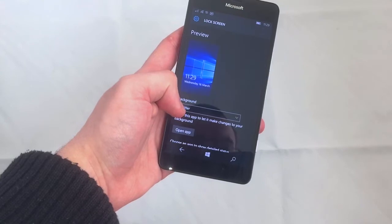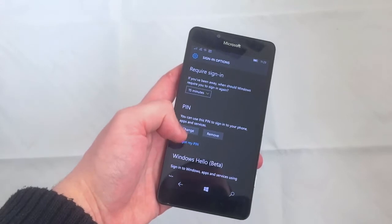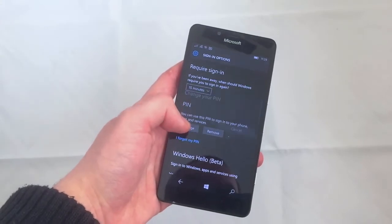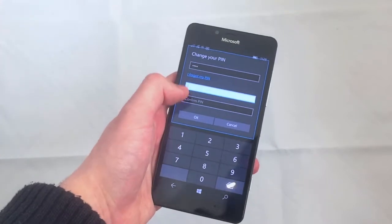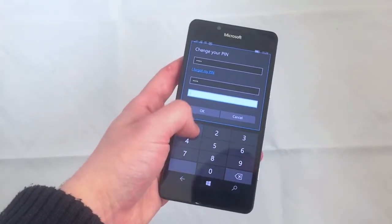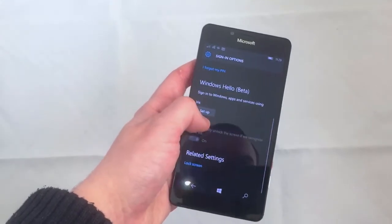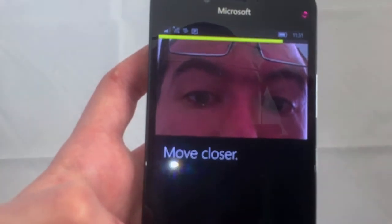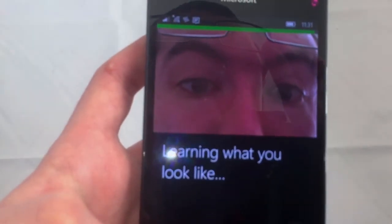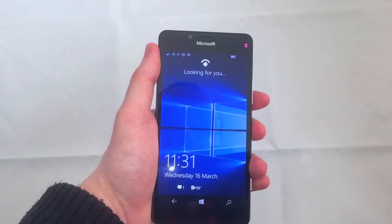Like all Windows 10 devices, the Lumia 950 uses your Microsoft account for its login system. But you can also add a PIN to the device and use the new Windows Hello security system. Once you have added a PIN to the device, you can activate the Iris Recognition System. It's easy to set up, and all you have to do is look at your phone and it unlocks. You can also take more shots to improve the recognition, and then simply look at the device to unlock your phone.